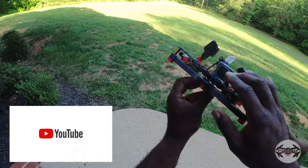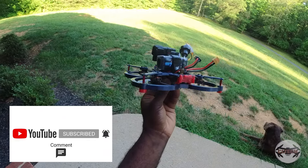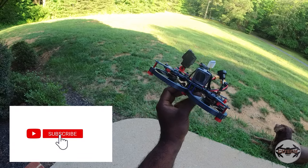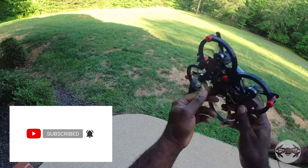That's it for this one. I'm going to break this down, CNC the carbon fiber frame, put it back in the air, and see if it does any better — or the same. It should do better, but we'll see. If you haven't already, please like and subscribe to the channel and we'll see you next time.